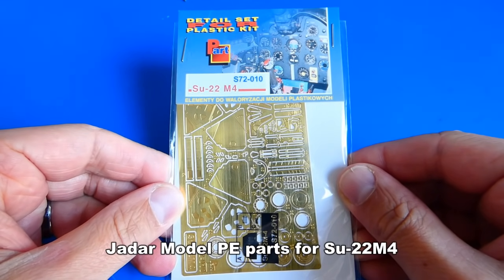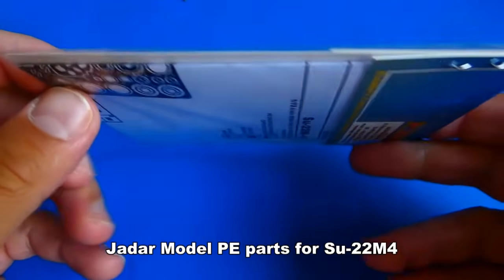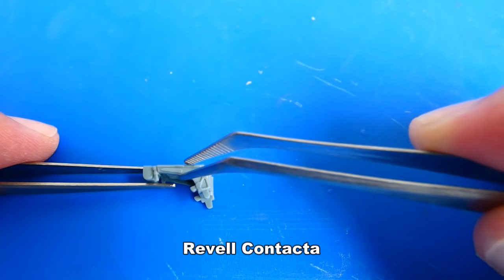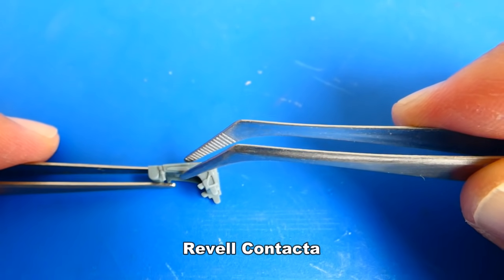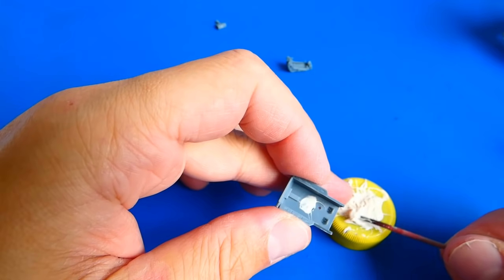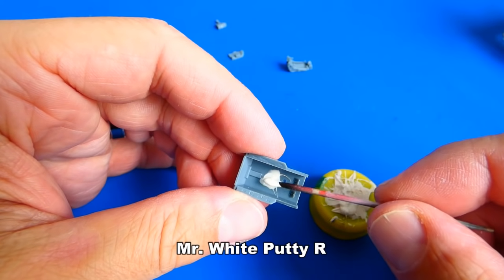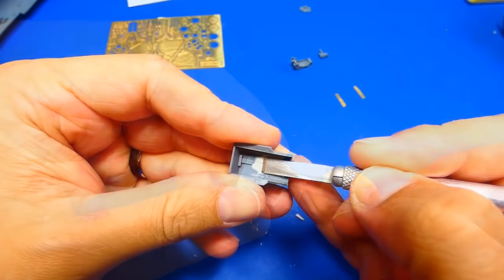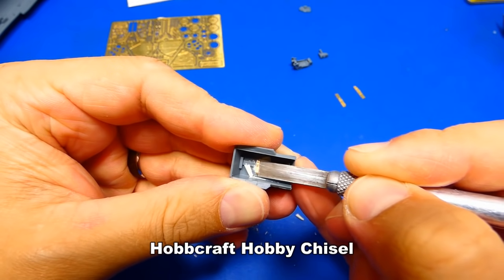During the whole building process, I will use photo-etched metal parts from Yahu Models. Let's build the cockpit. The ejection seat includes only four parts and it's easy to assemble. The cockpit tub has a big ugly molding hole — it needs to be filled up with putty. After drying, I removed the putty with a chisel and smoothed it out with sandpaper.